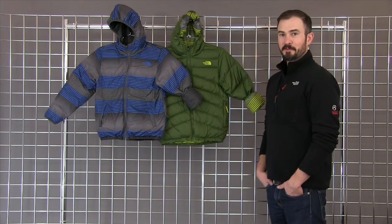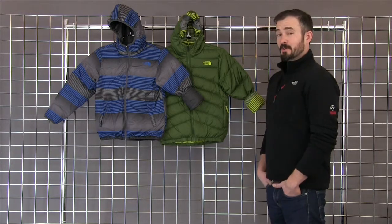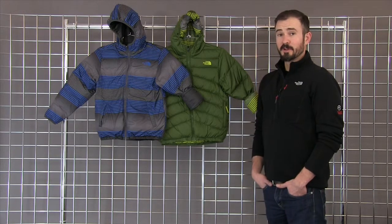Welcome to WinterKids.com. I'm Jay from the North Face, and this is the Boys Reversible Purrito Jacket. This is one of our best insulating pieces for Fall 2014.